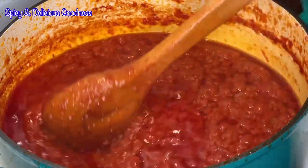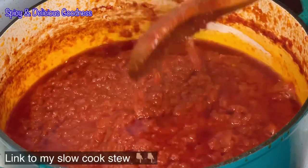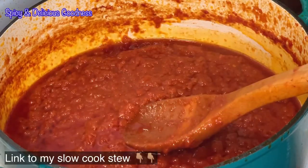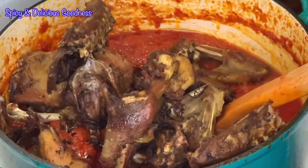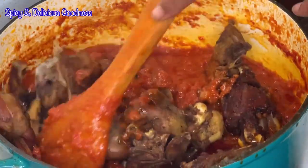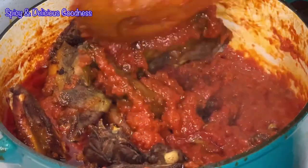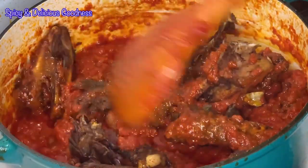This is what you call fried stew and it is tastier. I prefer slow-cooked stew but this is fried stew. I'm just going to add in the meats, mix it, and stir it very well so it can cook in the stew and absorb some of the flavor.